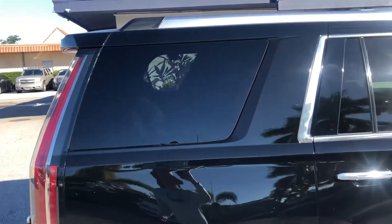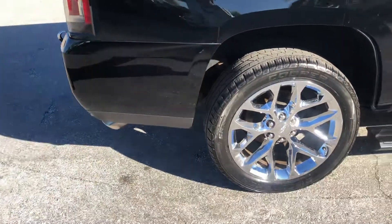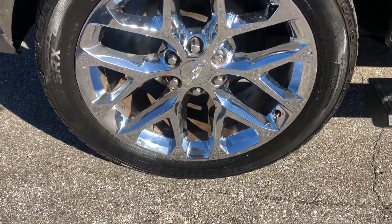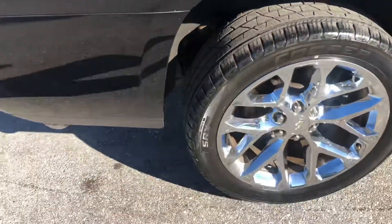The passenger side rear quarter panel. Take a look at the tire and the wheel — a little bit of curb rash, and maybe 30% remaining on the tire.